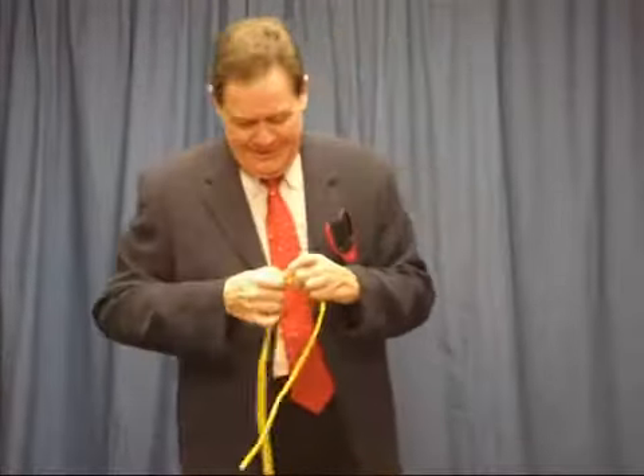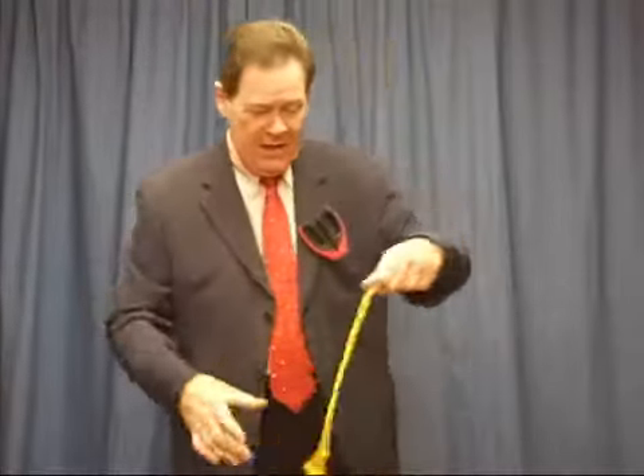Boy Scout, you know. Square knot. Now, all I do is wrap that around my hand and use those magic scissors like a magic wand. Watch this.